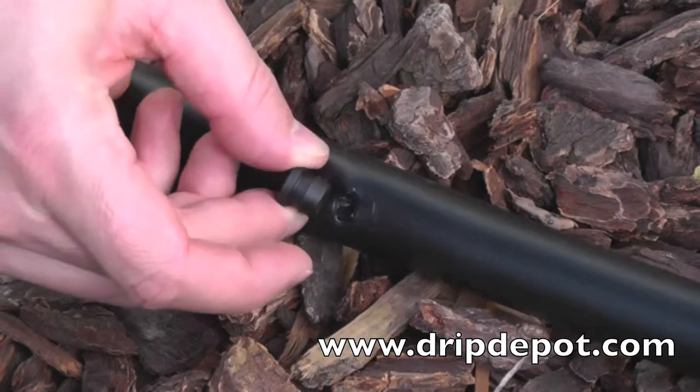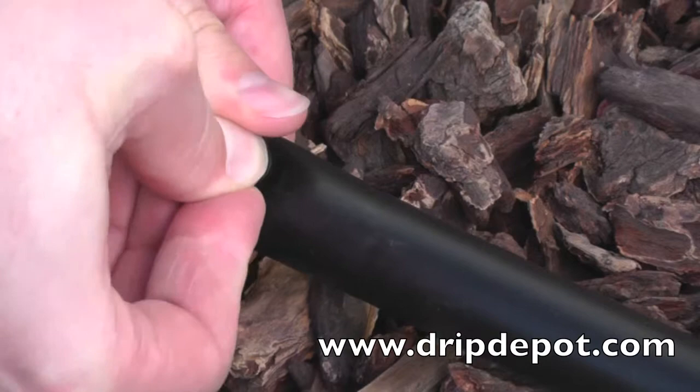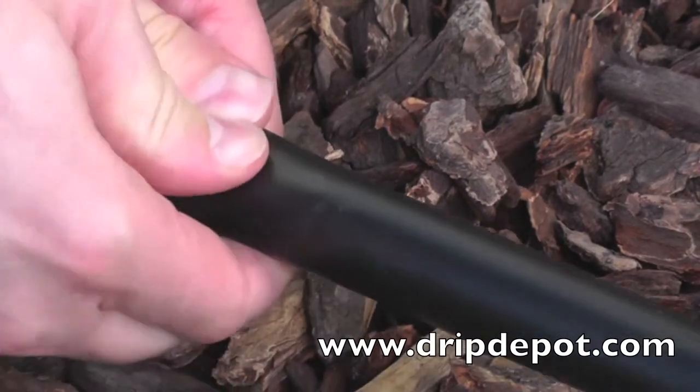To use, position the goof plug barbed side down over the hole to be plugged. Grip the tubing with both hands and push in the goof plug with your thumb.